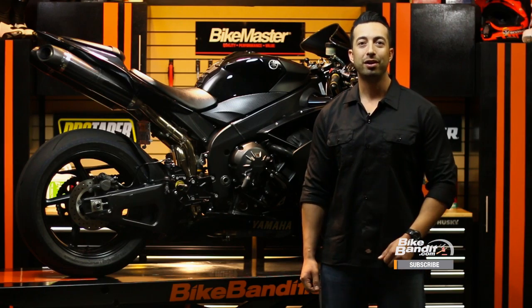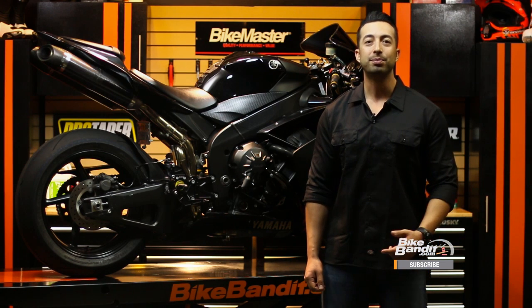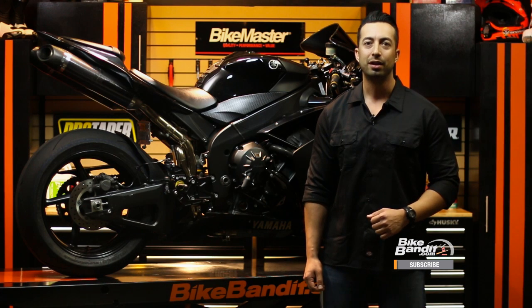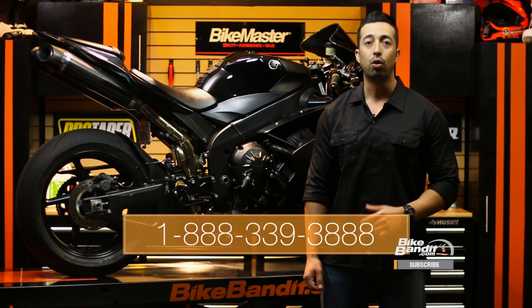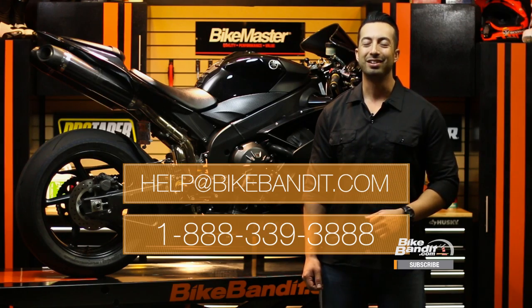So now with fresh coolant in our system, we're ready to go start tearing up the streets again. We hope you found this video helpful, and if you did, please make sure to subscribe to get more how-tos just like this sent to your inbox every week. Don't hesitate to leave us comments, tell us what you thought, or ask us any questions you might have. You can always give us a call at the number below or email us at help@bikebandit.com. Thanks a lot for watching and we'll see you next time.